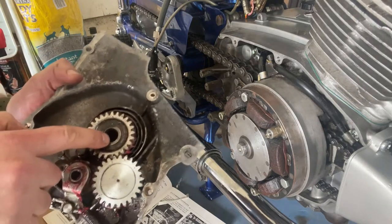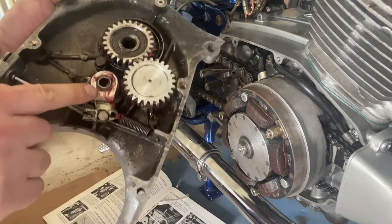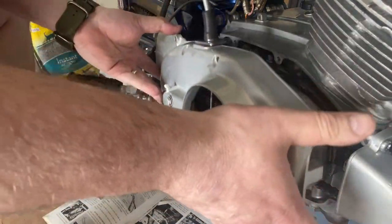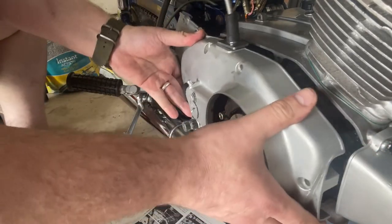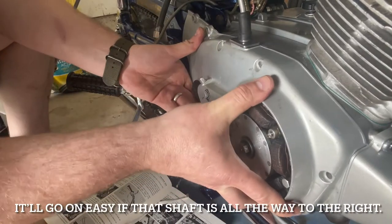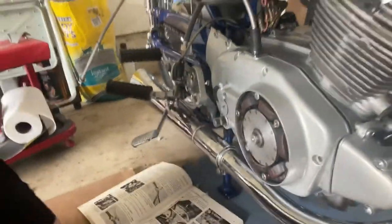We've got a couple of contact points. Your kickstarter gear gets installed right there, and then this push rod right here for the clutch actually gets installed into here, so it's going to be kind of straight on. We're going to make sure that everything mates up nice, and then it should slide right on. Should not be very difficult to deal with at all. So there's our cover.